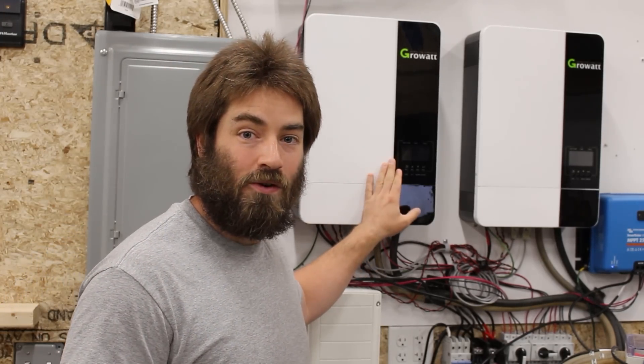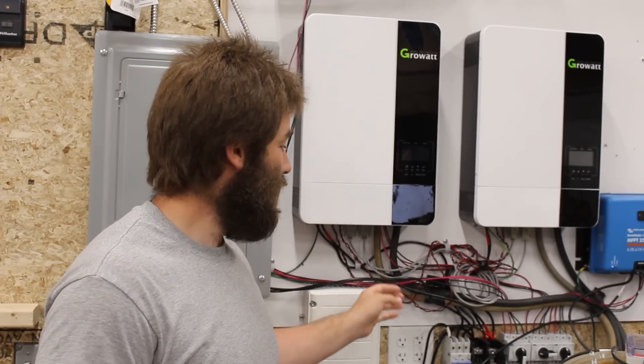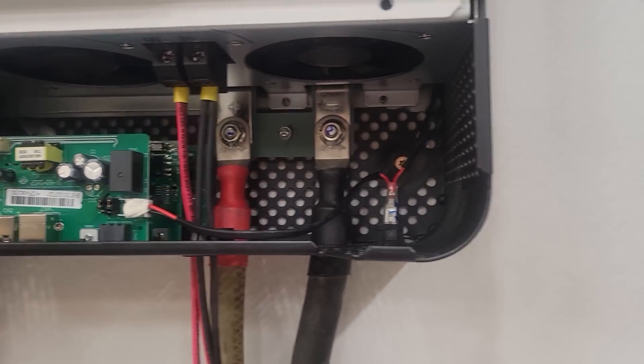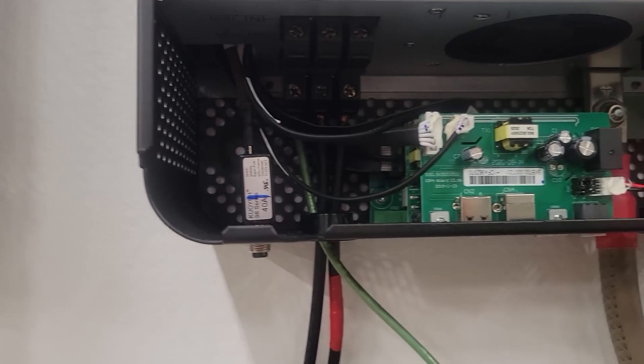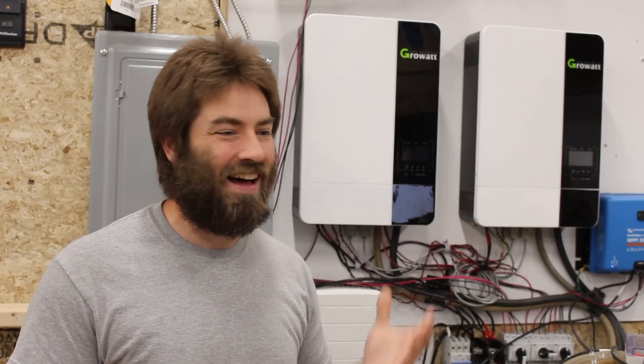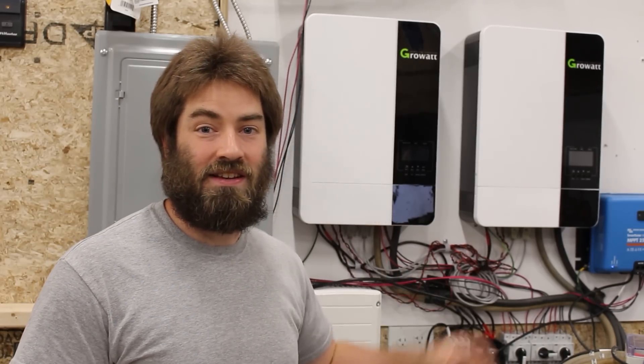Moving on to all the things that I like. First, I like that the controls are built into the inverter and it came with all the wiring to parallel the two up. I did not need to buy any additional component to control these — straight out of the box, it worked. One of my biggest complaints with products is when they tell you to hook it up to the internet, create an account, and update the firmware. I don't like that. I like that I can just run these straight out of the box.